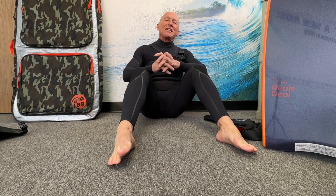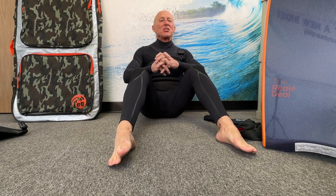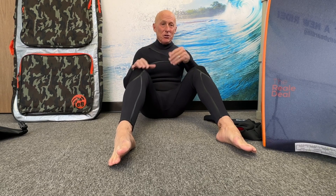Hey folks, Jay Reel here at ebodyboarding.com. I am here to show you how to correctly put on booties and gloves. Seems like a simple process, but there is a proper technique to doing this and a few hacks that I'm going to show you to make it easy, and it'll become easier every time you do it.